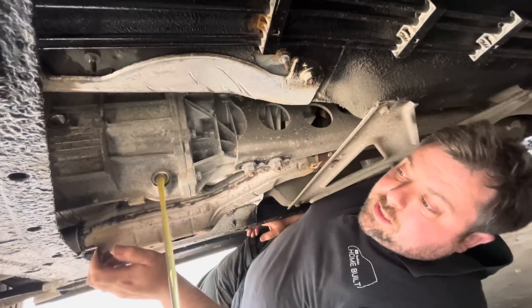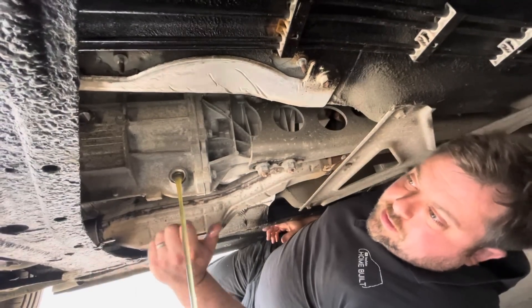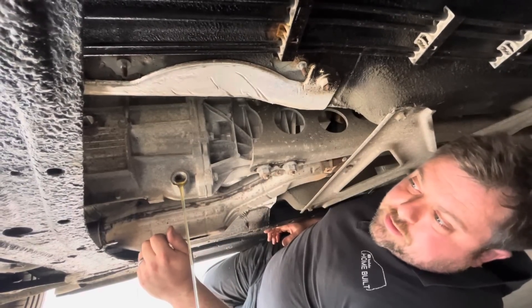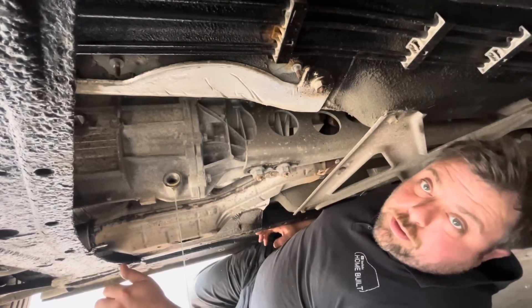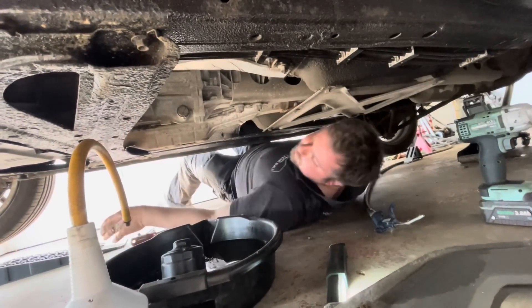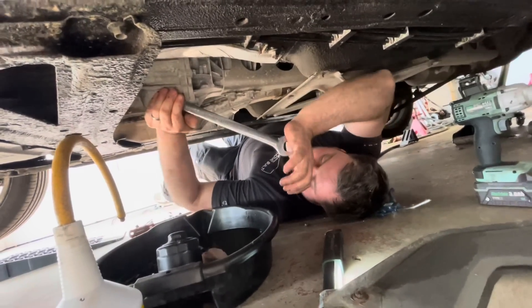The subscriber said the gearbox oil was only done last year so this is pretty fresh, but it's just standard gearbox oil. The Red Line stuff we've got is supposed to be amazing, so all we can do is try it and see if it helps. Let's put new washers on the plugs before we refit them. Drain plug back in first with a nice new washer — you don't need to go overly tight with these, it's just a wee aluminium crush washer.